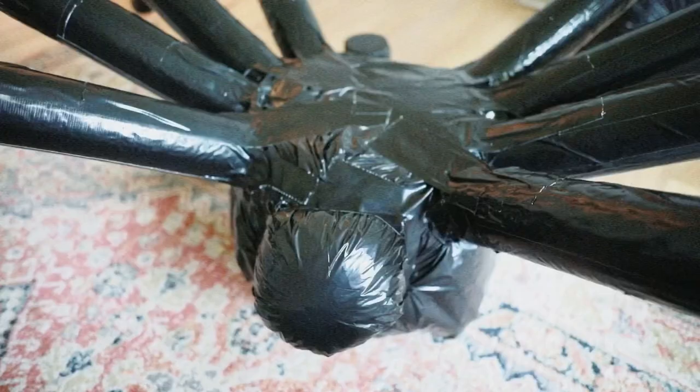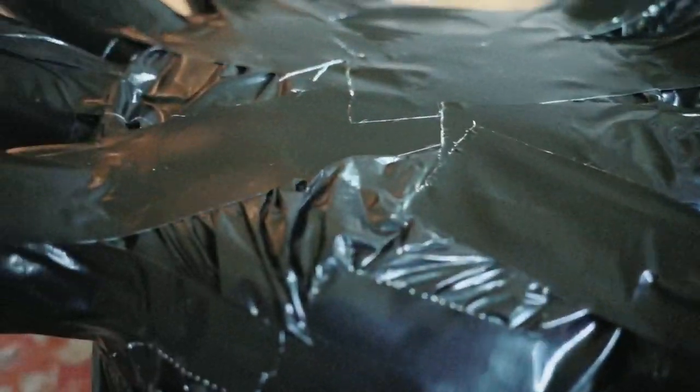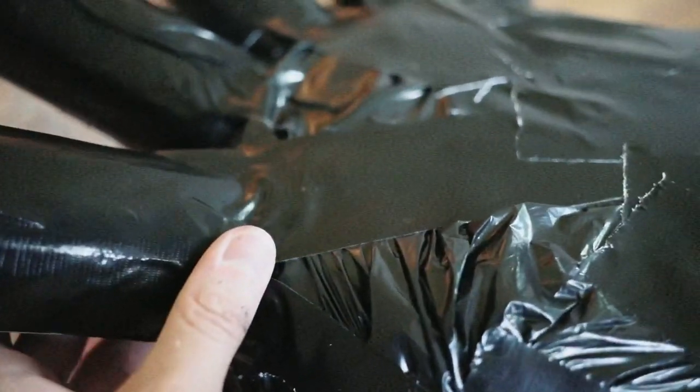Here's how my giant spider looked once all of the duct tape was attached. I went ahead and added these little reinforcements — I'm pointing right there and right there. This kind of gave the legs a little bit more stability.